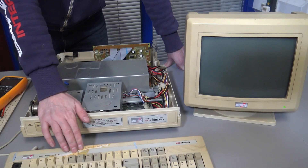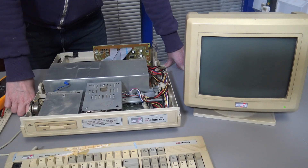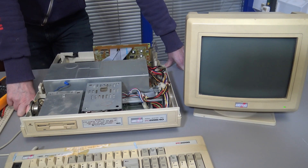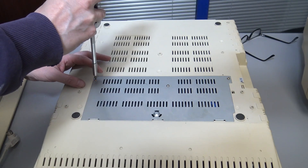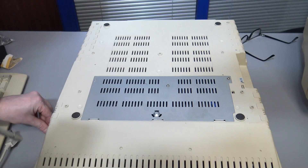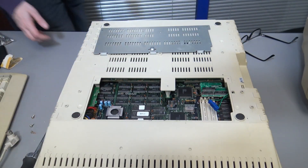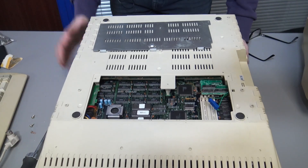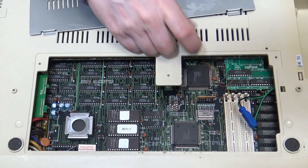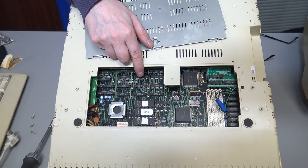I need to look at the keyboard and the keyboard controller because it's Amstrad's own keyboard controller, so we can't just use another keyboard. Before we go over to the workbench, let's quickly have a look at the bottom where the actual PC is. We take that panel off and you can see the actual PC inside. We do have memory expansion, and there's our processor slot for the coprocessor — so it is upgradable.